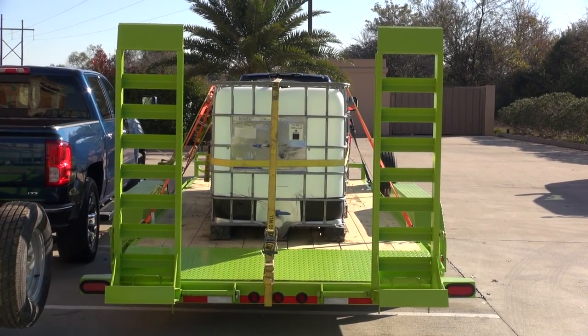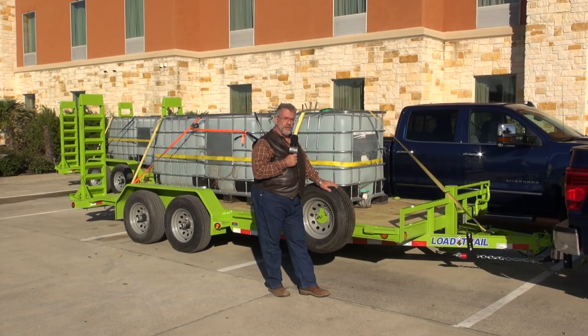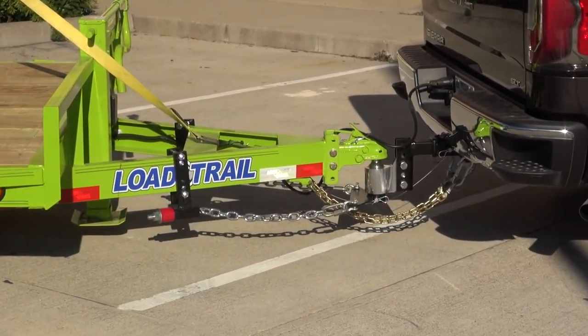We've got water totes on here full of water — that's how we got our ballast to grade these trailers. We've got three of them, so we'll do three trucks at a time as far as the towing part of the showdown. We've also got Anderson weight distributing hitches — three of those — so we're totally well equipped.